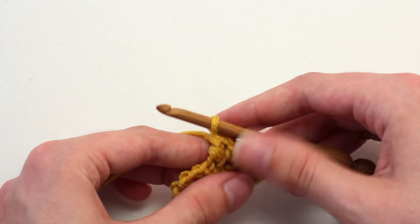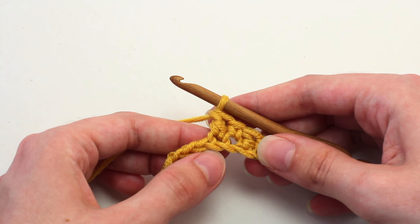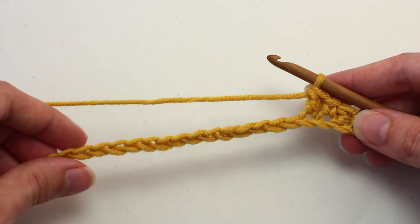There you go. Now you'll want to continue the pattern of crocheting a single crochet in the next stitch and a double crochet in the following stitch, all the way across until you reach the end of this row.